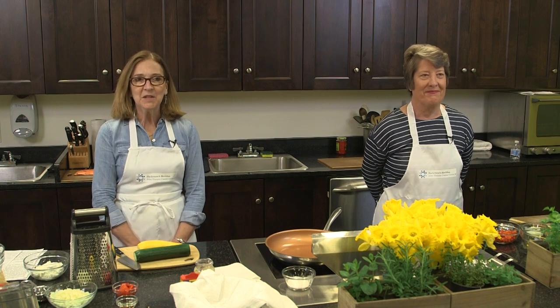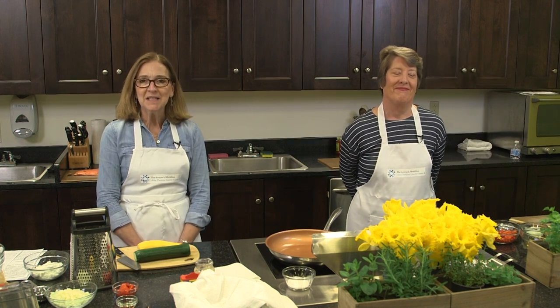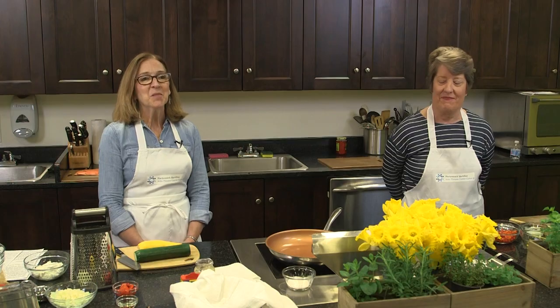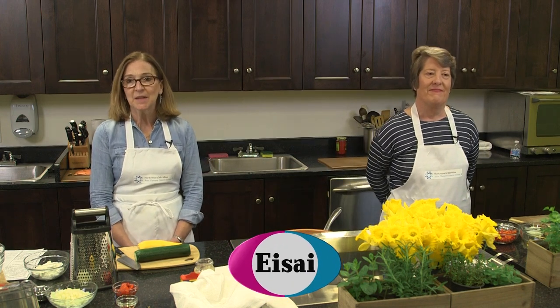Hello everybody, welcome to the cooking series 'Recipe for the Cure.' I'm Robin McConnell, and this is my sous chef, my friend, and my co-worker Pam Stoffberg. We're both oncology dietitians at the John Thorek Cancer Center at Hackensack University Medical Center, joining you from our beautiful cooking studio here in the Cancer Center. We want to give a special shout-out to AZAI for sponsoring this new program.